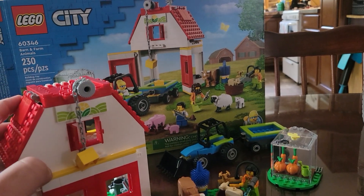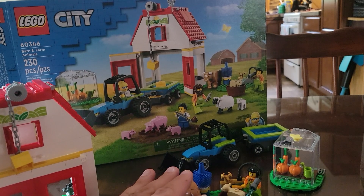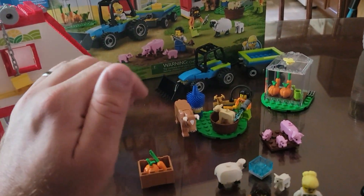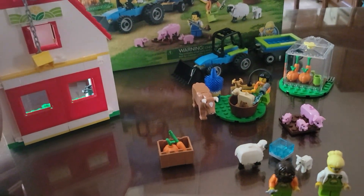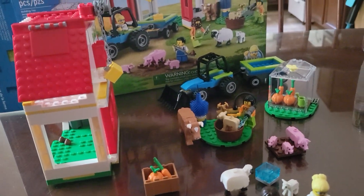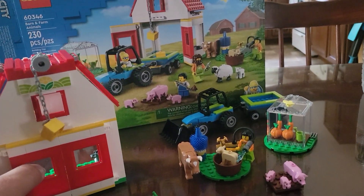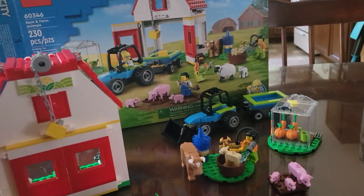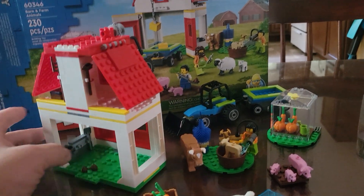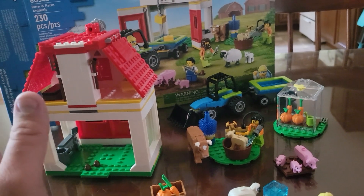But for what it is, it's a bit expensive. It does include a lot of the animals, which is I think where we're getting that price from. But I'd like to maybe see a little bit more of a build — maybe a deeper barn, or maybe just $10 less. It seems very expensive, but I'm not complaining too much. I think what we'll do is we'll just extend it with some red and white bricks, keep going back.